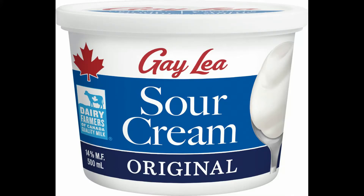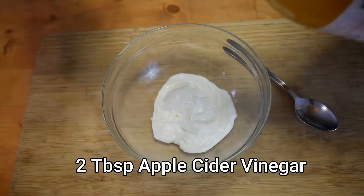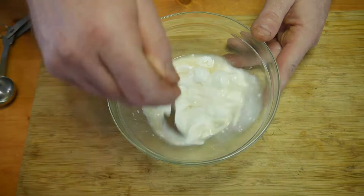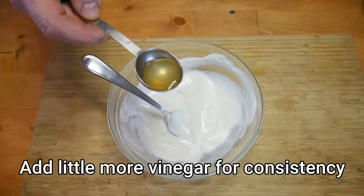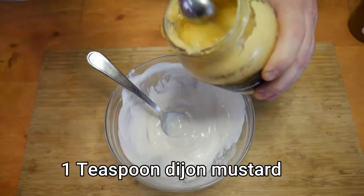Sour cream and its many uses. First, we're going to start with a simple salad dressing. You're just going to get half a cup of sour cream and two tablespoons of apple cider vinegar, then mix it and incorporate it. It will thin out the consistency. The consistency right here is not what I would like, so I added a little more vinegar just to thin it out so it coats the lettuce better.